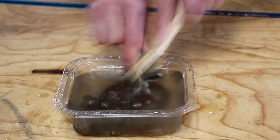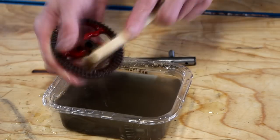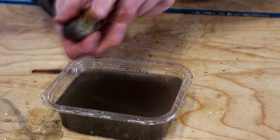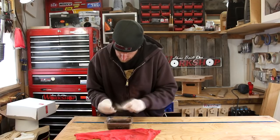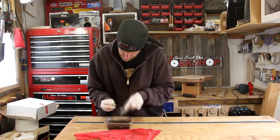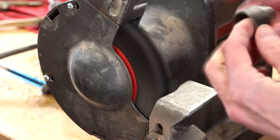Back at the vinegar bath, I'm using a small wire brush to remove any loose material. Then I'll clean up the remainder of the parts on a wire wheel.